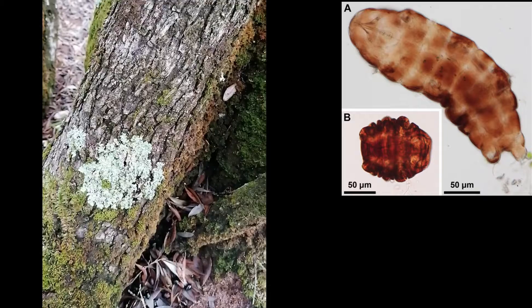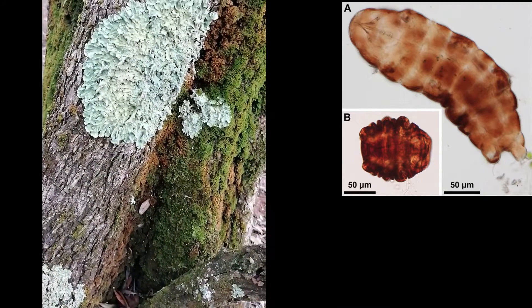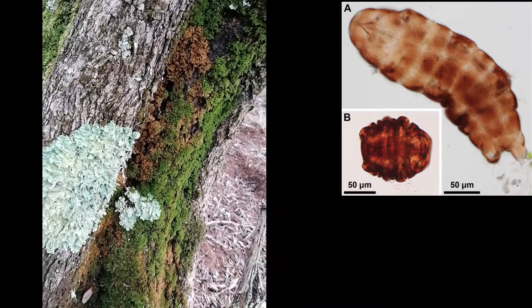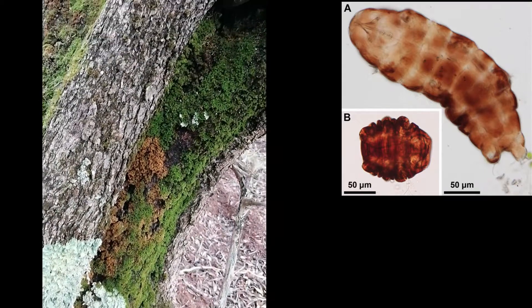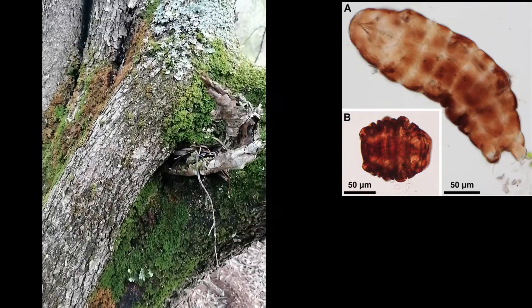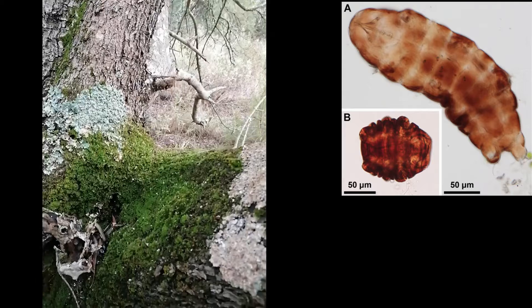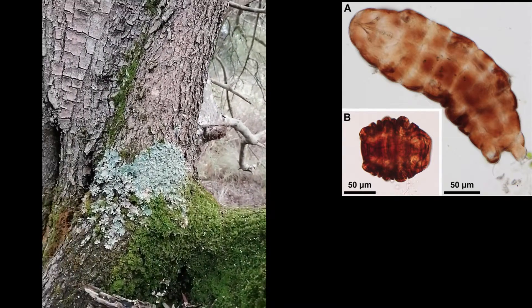During dry season, tardigrades can survive by curling into a little ball called the TUN. TUN formation requires metabolism and synthesis of a protective sugar known as trehalose, which moves into the cells and replaces lost water. While in this state, their metabolism can lower to less than 0.1% of normal, so they don't move and become smaller, making them difficult to detect.